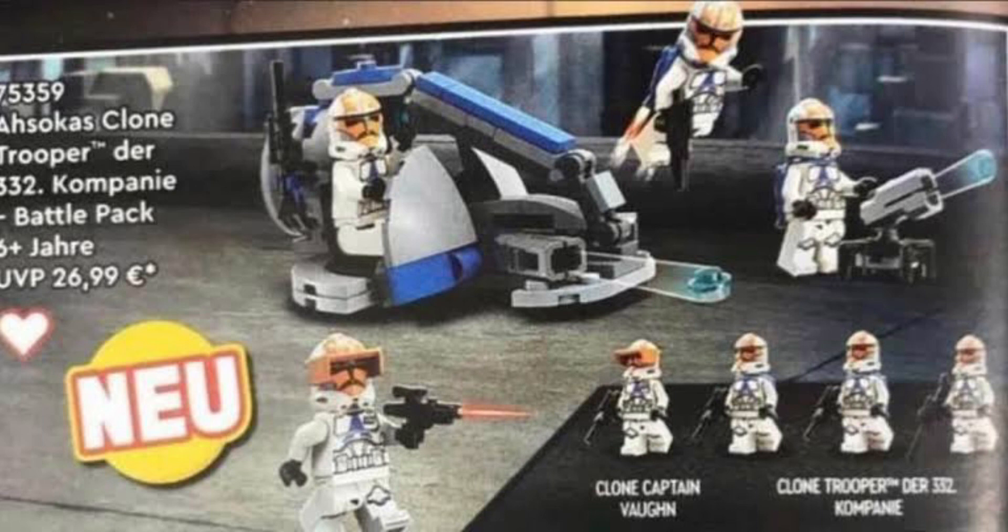The fourth figure is a Captain Vaughan. I don't really think Captain Vaughan is too bad — I've seen a lot of people be very disappointed, but it's pretty much just a 332nd Trooper with an orange visor. Like, what else were people expecting LEGO to do?